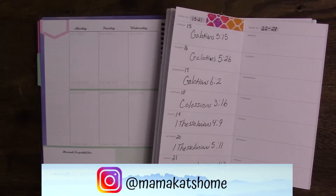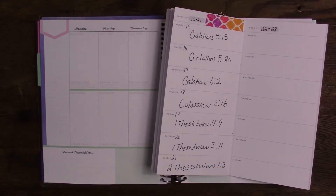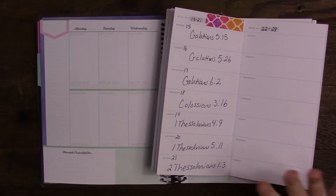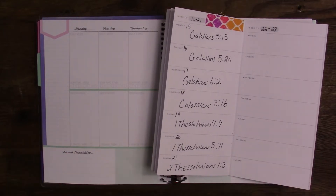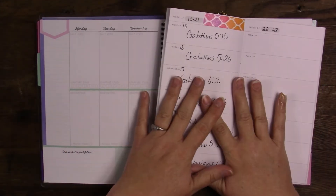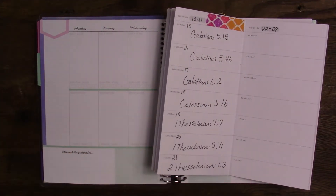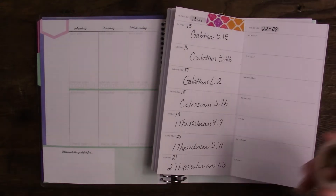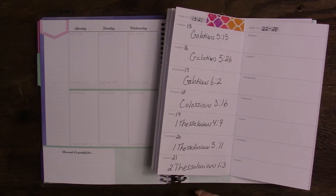Welcome to Mama Cat's Home. Today I'm going to be pre-recording another video for my faith planners so that I won't fall behind on my videos and you guys will still see them. When I record the next time, I will be showing you previous weeks so that you won't be missing any of that. I'm planning on using an American Crafts book — the exact same book I used last week, but I'm going to be using different stickers.